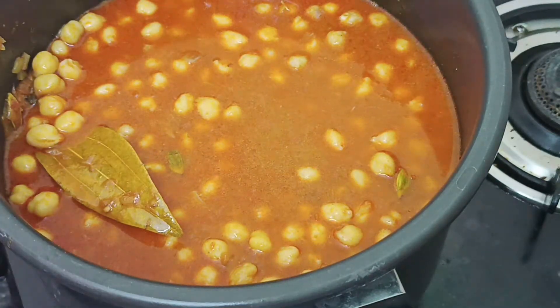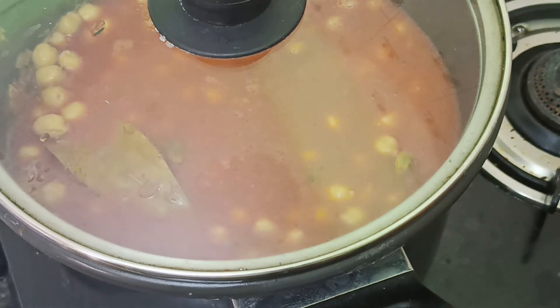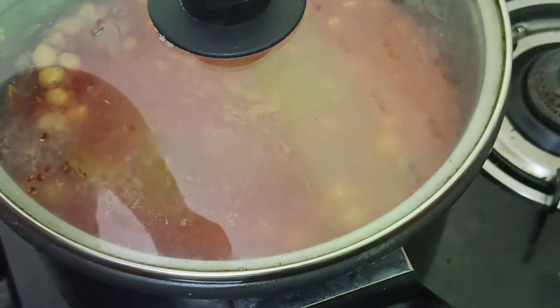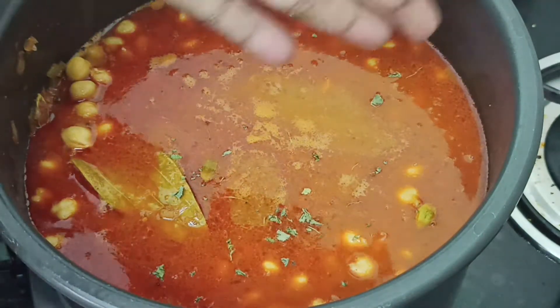Many of us know how to dry kasuri methi. But I am told that the kasuri methi needs to be dried properly. We are going to dry the kasuri methi. We are going to add kasuri methi and spread it. I am going to keep the kasuri methi in the boiling section. I will also add dry mango powder here.